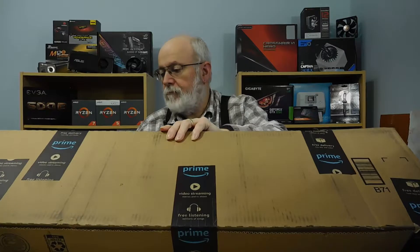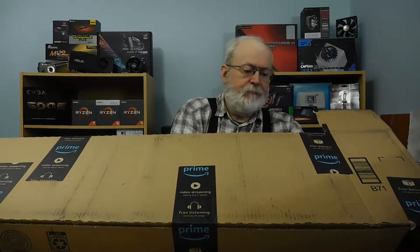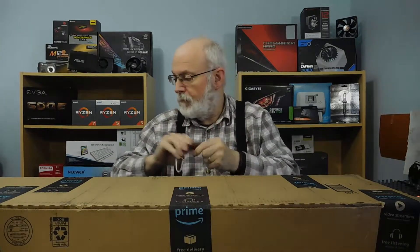I got a box from Amazon — as you can see it's in front of me — and we'll see what's in it. It kind of got torn on this side here, so I'm hoping that nothing got messed up on the inside. I've got my trusty Swiss Army knife, so let's see what we've got in here.